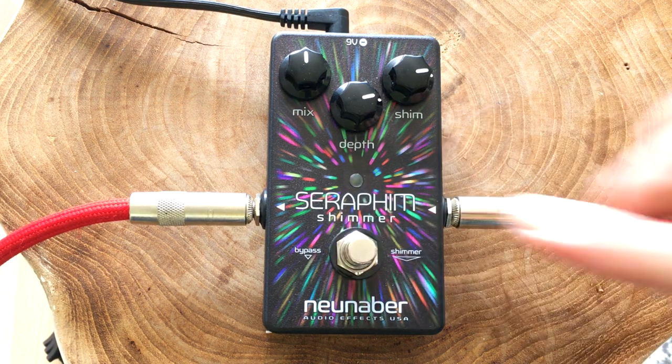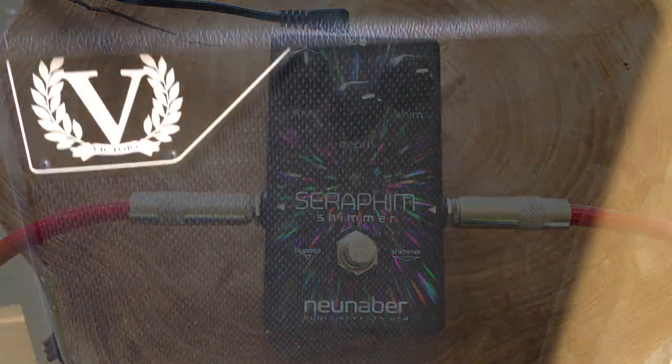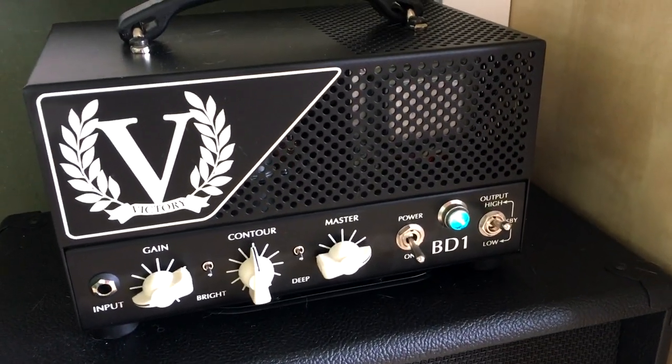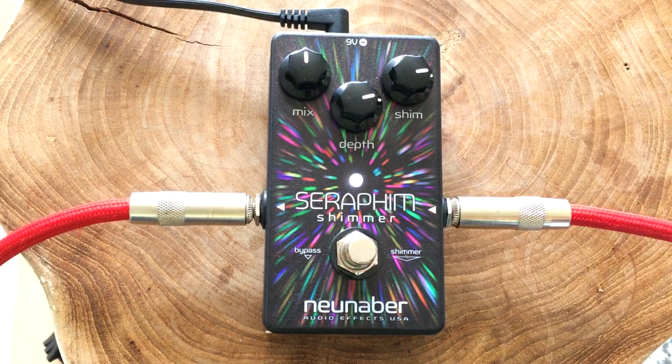When you want to bypass it, just hit the footswitch like that, and this is my dry guitar sound from my Kaufman's '56 Strat. Just a dry sound, and simply hit it to engage the pedal.